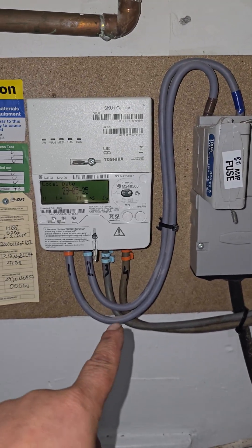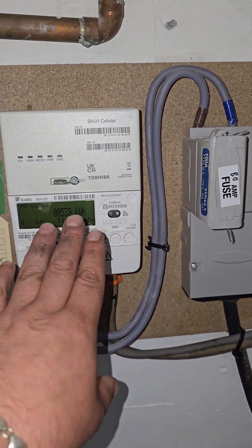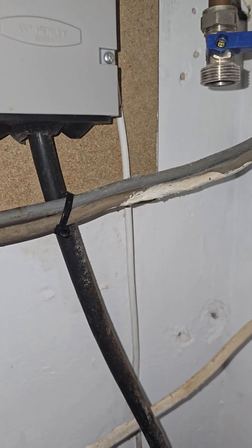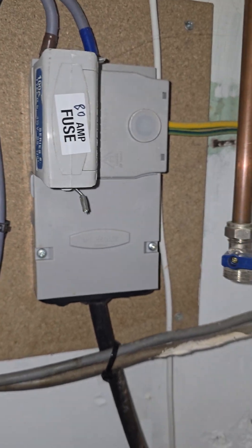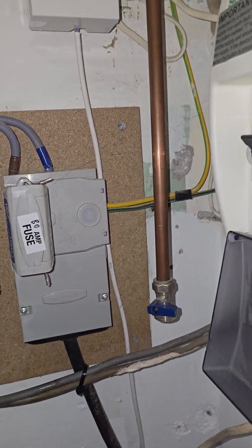We have the main incoming meter tails which are providing the power after this meter and it's quite taut and not secured to the wall, which has been cable tied to the main incoming supply from the national grid. It's got an 80 amp fuse fitted because that's what it says there, so I have to take that as possible.